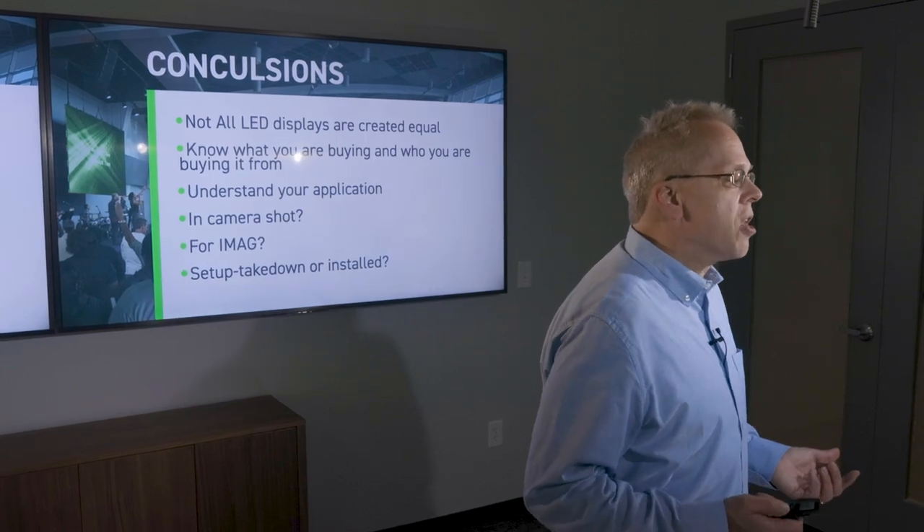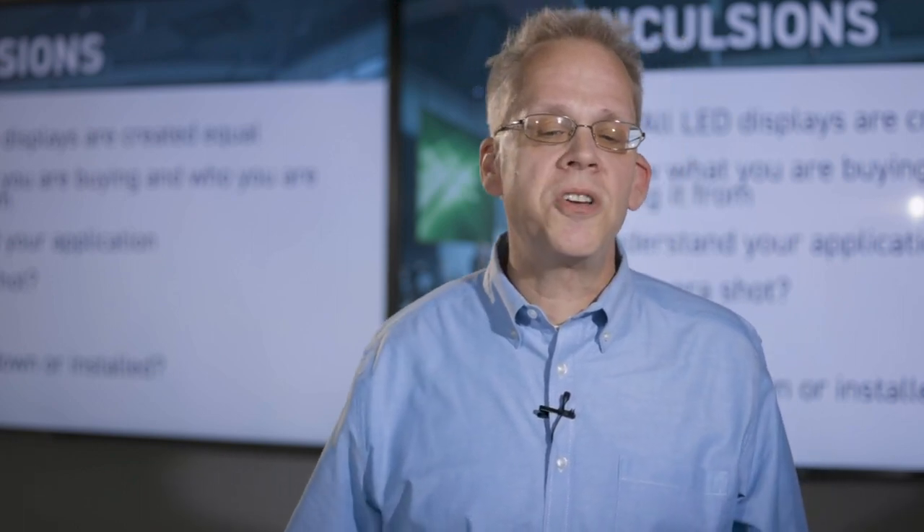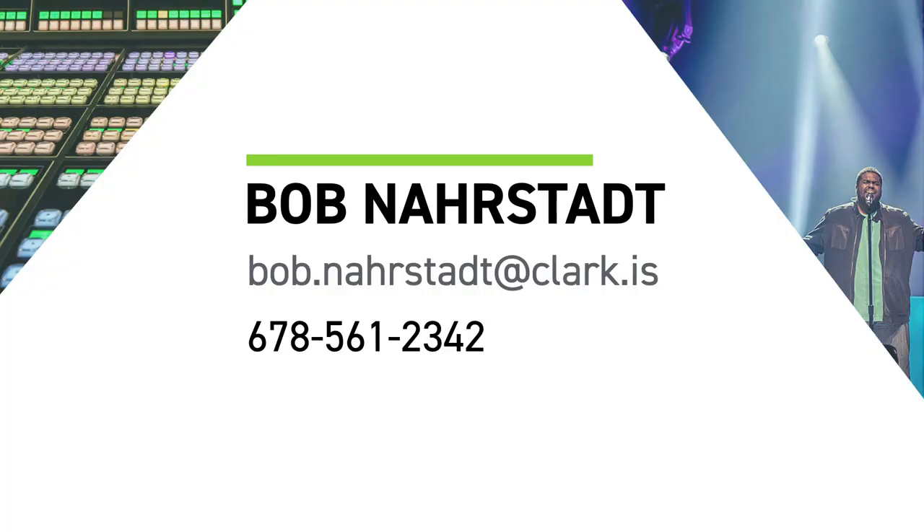In conclusion, not all LEDs are created equal. You need to know what you're buying and who you're buying it from, and you need to understand your application. Will these LEDs be on camera? Do you need to pay for better driver ICs, better receiver cards, and better processing? Will the display be taken down and set up repeatedly — if so, consider magnesium alloy frames? Do you want a true 16:9 screen to avoid artificial scaling and aspect ratio conversion? I'm Bob Narstad, I've been a part of Clark for 15 years, and I hope to see you all very soon. Thank you very much.